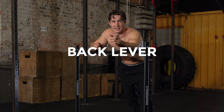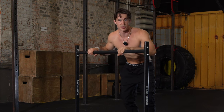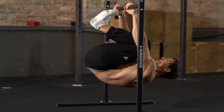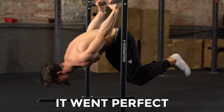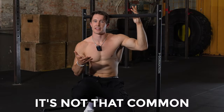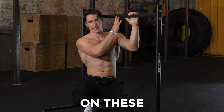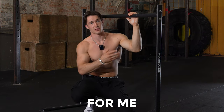We will now try the back lever — it was one of the first skills I learned. Let's see if we can do it on this one. I usually enter with the skin the cat. It went perfect without hitting my head. It's not that common that you can do skin the cat on these types of bars, so I'm really impressed that there's enough height for me to actually perform it.